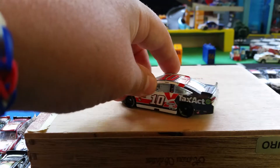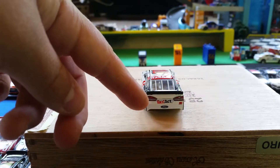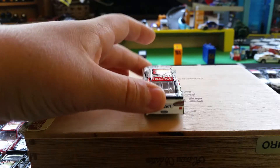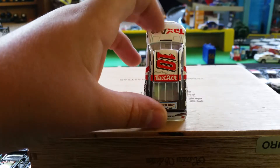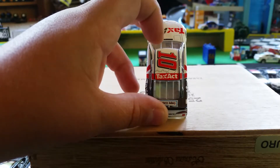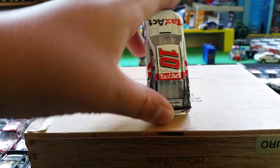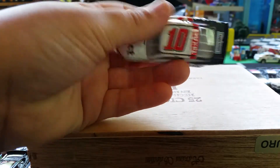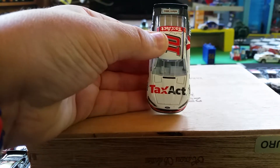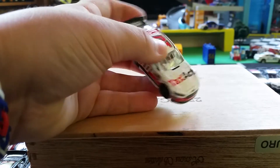If you turn it around, it's plain white on the back. It says 'Ford,' then 'Tax' is in red and 'Act' is in gray. Turning it upward you've got the back windshield — it says Nature's Bakery and TaxAct right there in white with a red lining, and the number 10 is in red on the top.